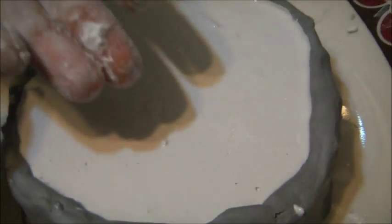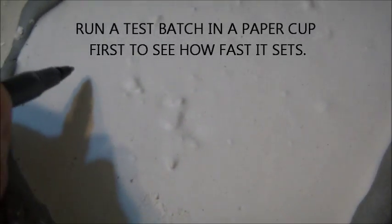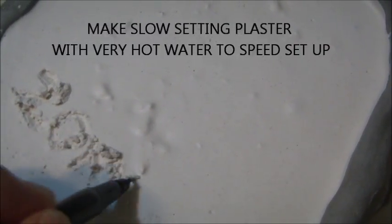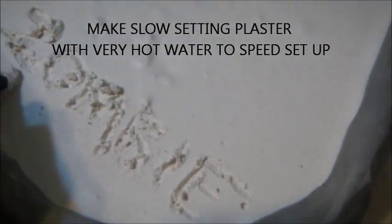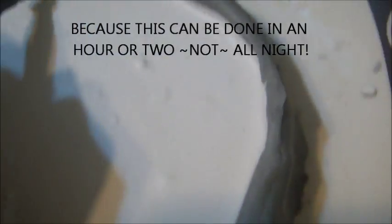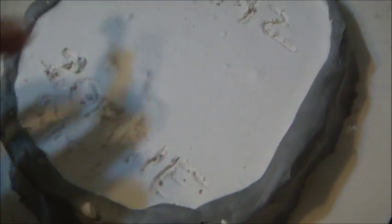Now we let it sit for a while. After a few minutes it'll be soft but stiff. You can take a broken pen and write into your mold so that later on you'll be able to tell what it is easily. In this case I know it's a zombie bite and I'll date it so if I ever want to find the zombie bite I did in 2012 I can find it really easily. Because it's fun to do this and you can make a lot of molds very quickly, try to keep it organized.